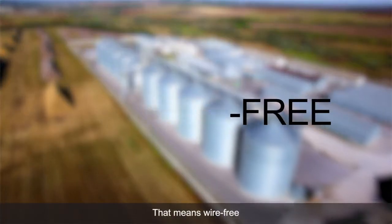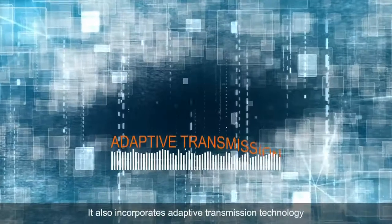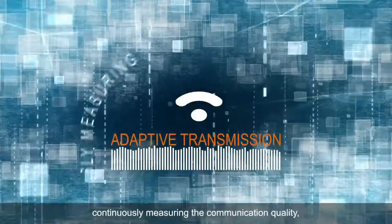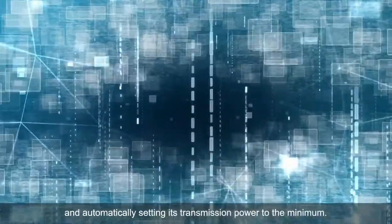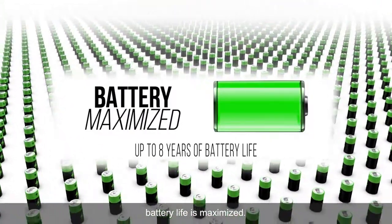That means wire-free and repeater-free installations. It also incorporates adaptive transmission technology, with each device in the network continuously measuring the communication quality and automatically setting its transmission power to the minimum. As a result, battery life is maximized.